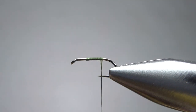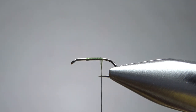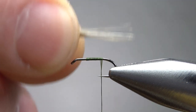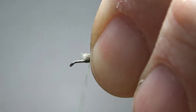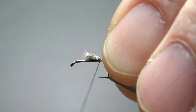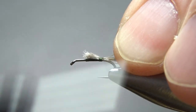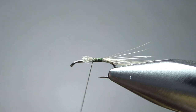For the tail, just a few barbs from a medium dun hackle feather — probably about 10 barbs. We'll make it kind of long, at least a body length. Just try to keep it on top of the fly. It's short enough in front; I can bury it.